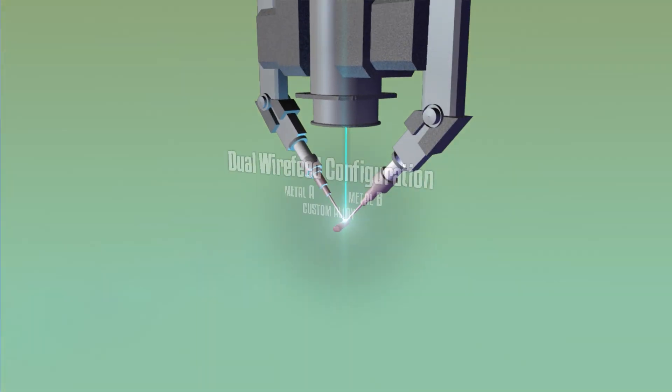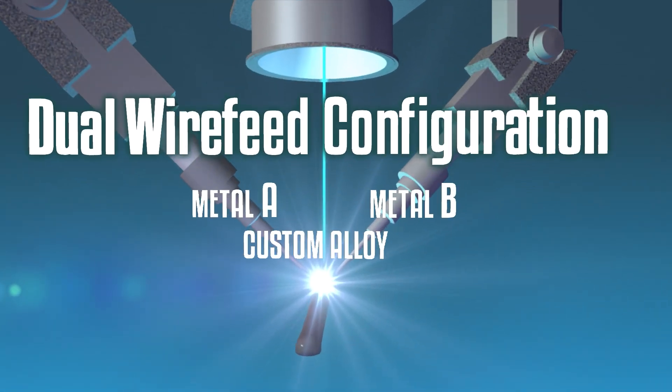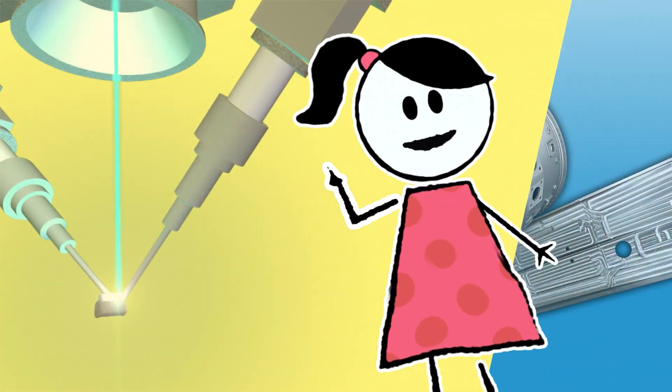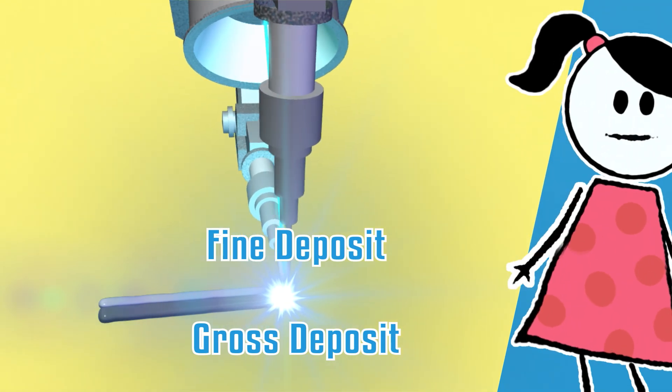With a dual wire feed configuration, you can combine two different metal alloys into a single melt pool to create custom alloy parts or ingots. You can also alternate between different wire gauges for fine and gross deposition features.